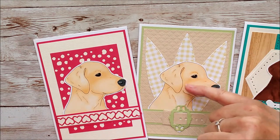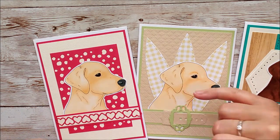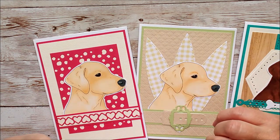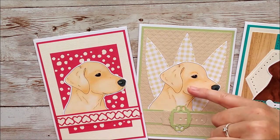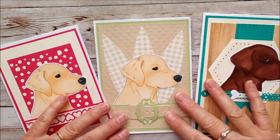Wet on wet works at times, but if you're wanting to get a sort of deeper shading you may need to leave it to dry just for a moment or two and then come back. I'll mark out on the video just exactly where I've taken that break.